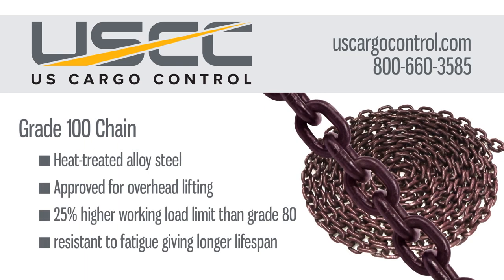Our grade 100 chain is an alloy steel that comes in a signal violet color that is easily recognizable in the field. Made by KWB, a PY company, this chain has a 25% higher working load limit than grade 80. Many people are trading in grade 80 chain for grade 100 because of its stronger capability.